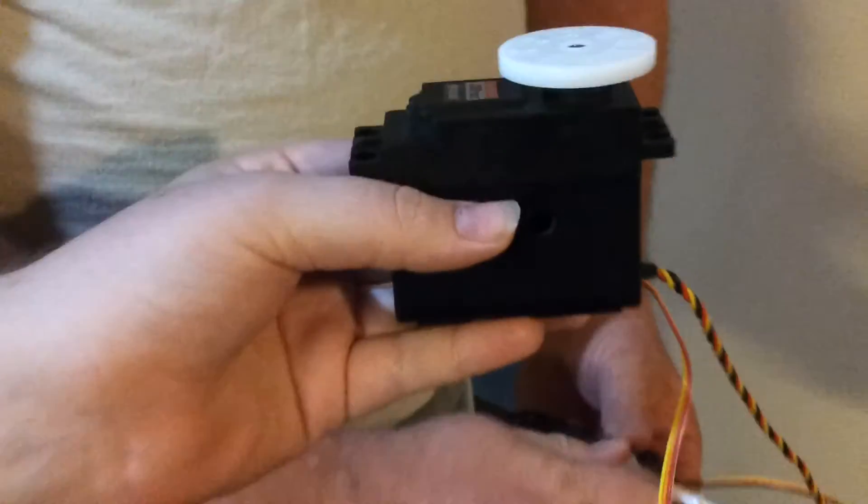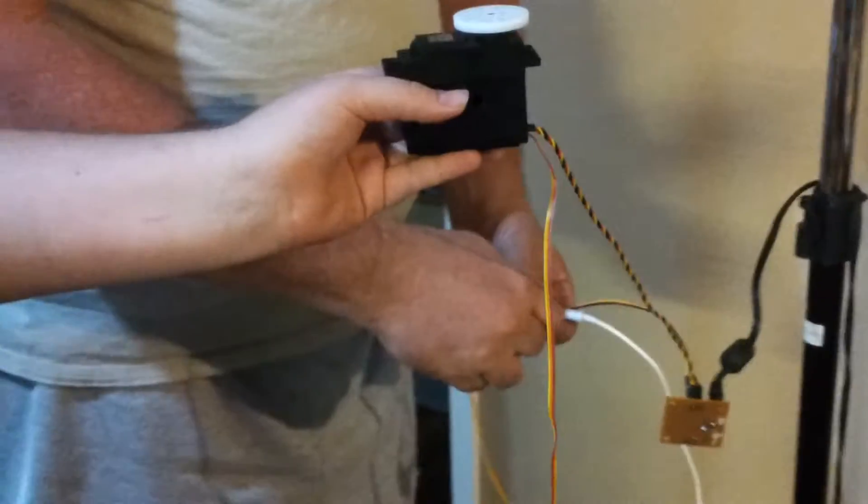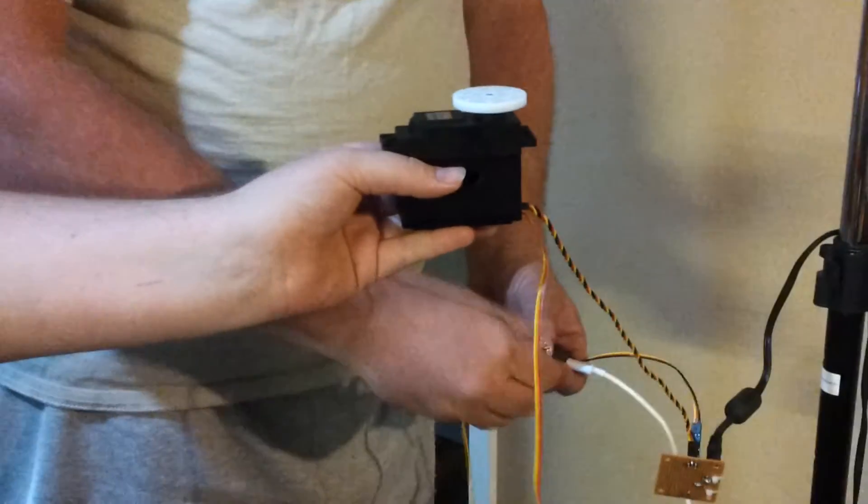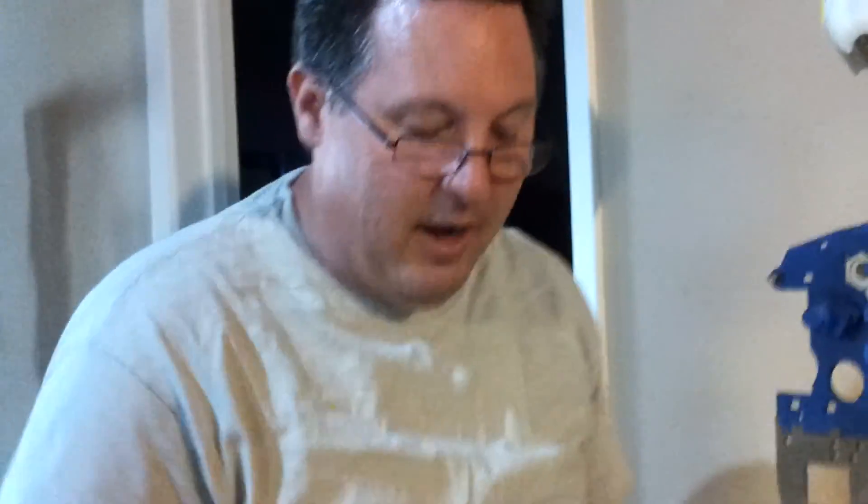This can be used for continuous, or if you want to hook your potentiometer up to another joint, then you can use your servo to drive that joint. And that's the conversion of the high-tech to an external potentiometer.